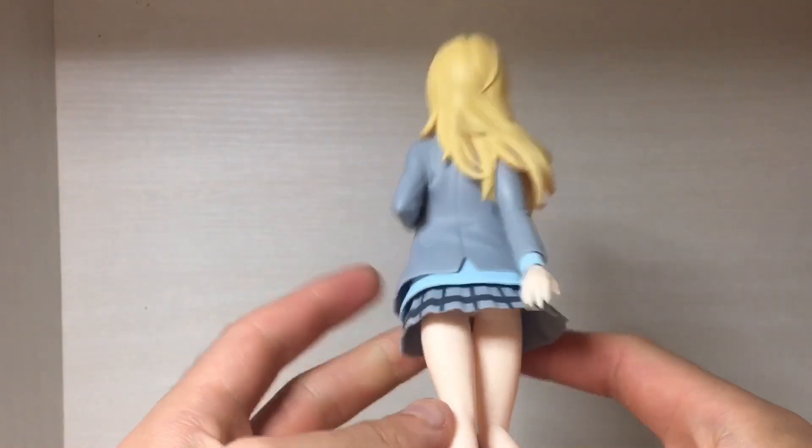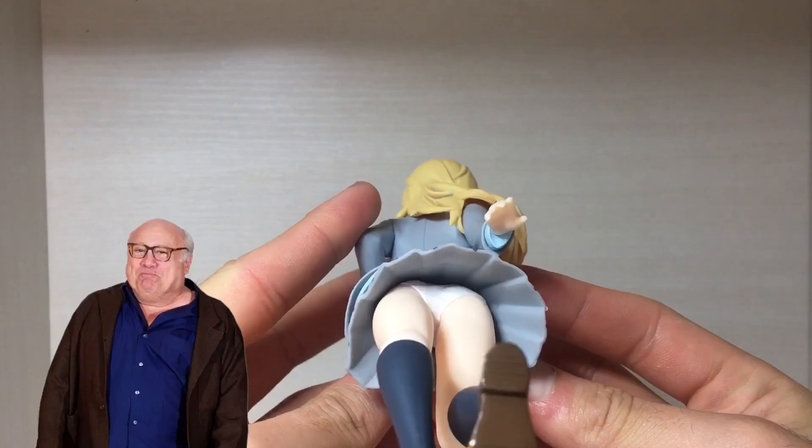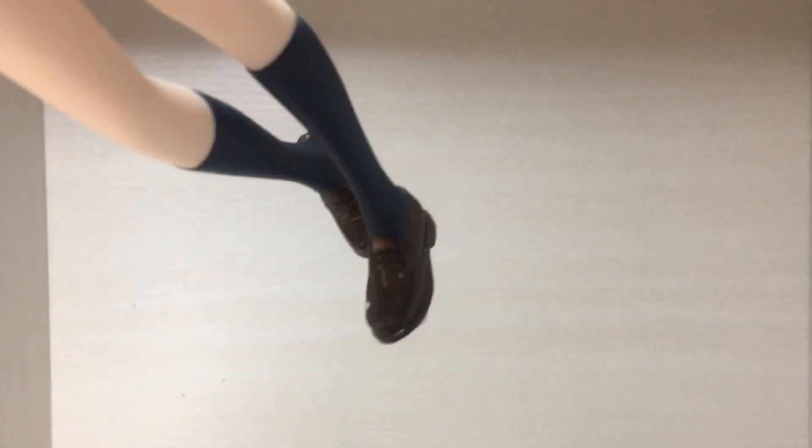For those interested, here's the upskirt shot — you're welcome, not all heroes wear capes. Legs — they look like legs. Socks — they look like socks. Shoes — they look like shoes.